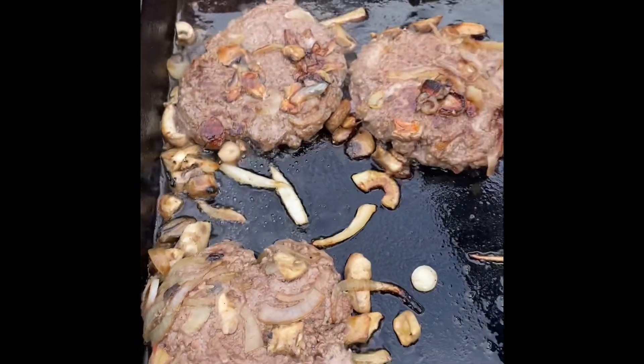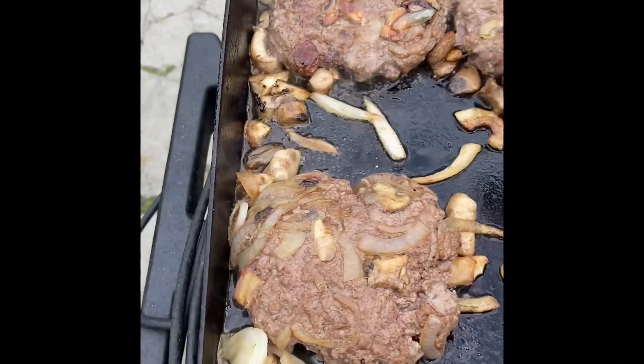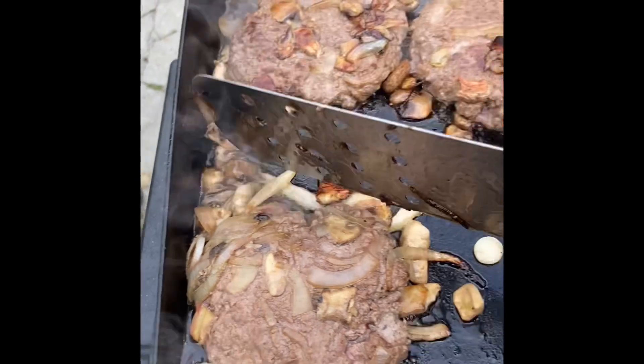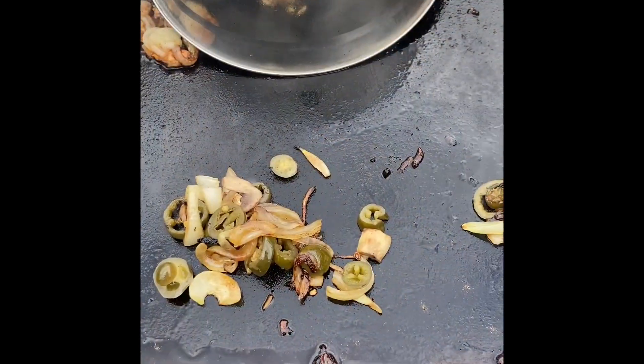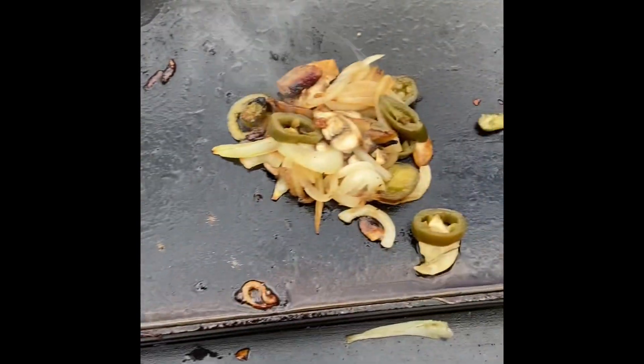The first couple ones are done. They're going to go in the oven with some cheese on them — they'll be good to go. Now we're ready for the jalapeño ones.